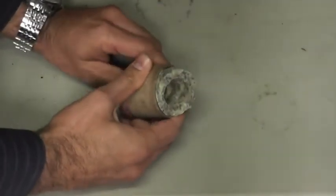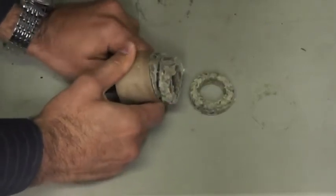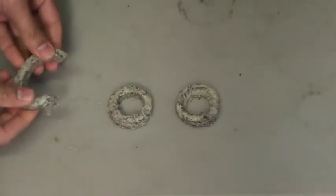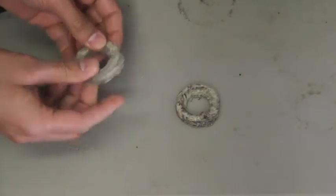To install the new packing, remove your packing from the shipping tube. Packing comes in different diameters and lengths depending on the size of the gate valve you are repairing. Once you have removed the packing from the shipping tube, be sure to open each piece of packing.